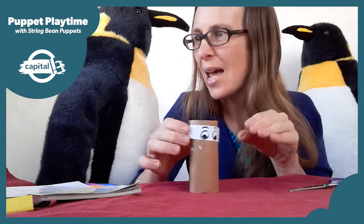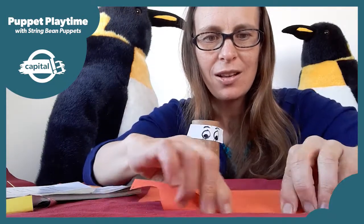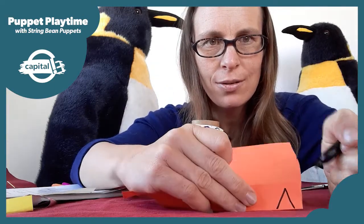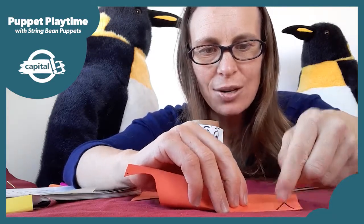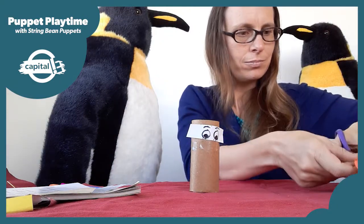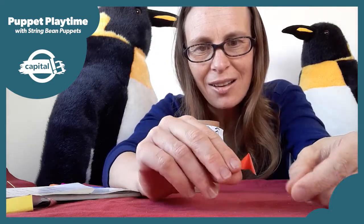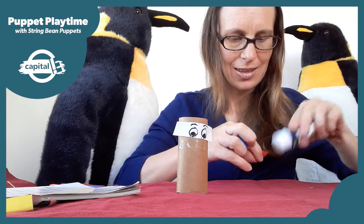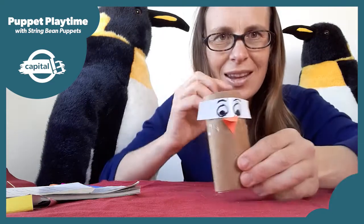Now under his eyes he's going to need a beak. I'll use some orange paper and fold it over, then draw a little triangle along the fold. Now I'm going to cut along the two lines. There we go — here is our little beak. And I'll stick that on underneath the eyes.